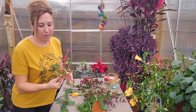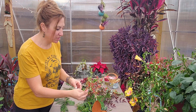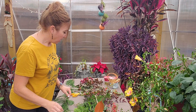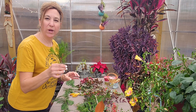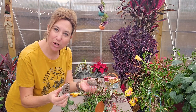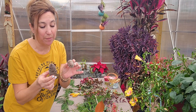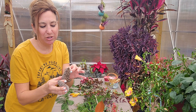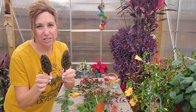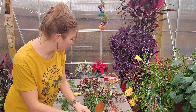My favorite berry stems are from my yaupon weeping holly, so I've collected some stems from there. I've also collected some pieces of Leland cypress and my green emerald arborvitae. I have some pine cones — I didn't find these in my own yard, but luckily my friend had some I could gather, and I believe these are from a white pine. I also took some cones from my magnolia tree.